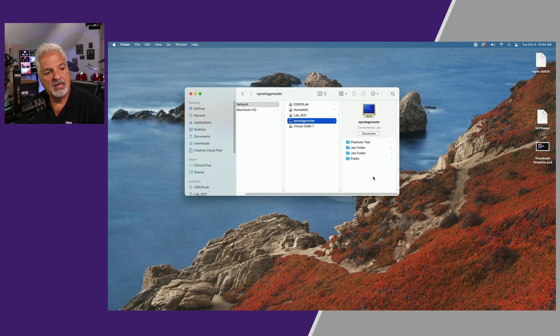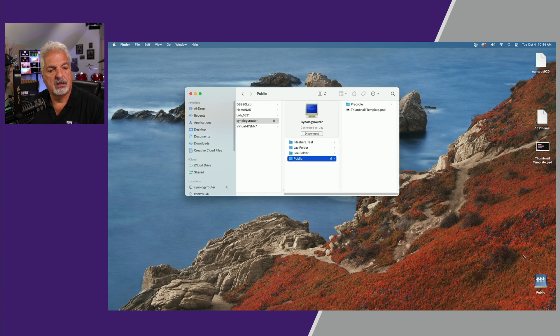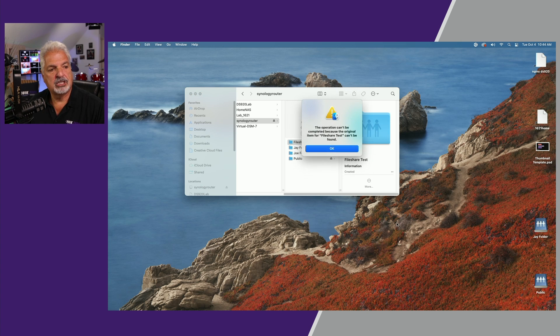We'll connect one more time as the user Jay, just to make sure everything is working as expected. Everything is showing up again. We should only have access to the public folder — there it is — and Jay's folder — there it is. If we attempt to click on Joe's folder, nothing happens. If we attempt to click on the file share test, nothing happens. If we double-click on either the file share or Joe's folder, we should get the operation cannot be completed message — and we do.